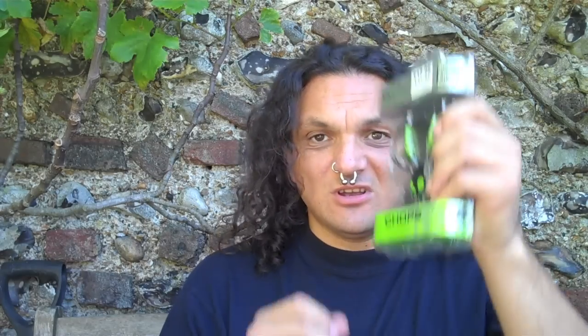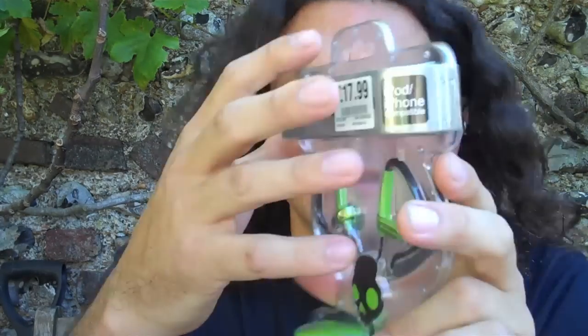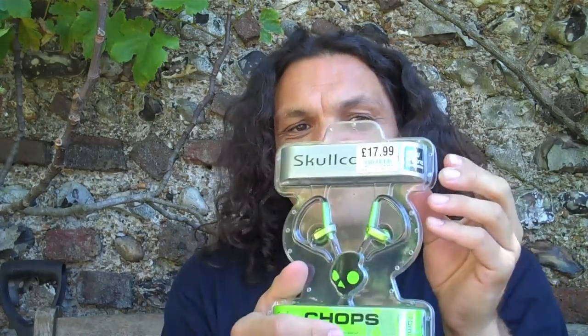Shall I do an unboxing of these now? Well, let's see what we've got. I've heard varying things about Skullcandy headphones. Obviously they have them in the Tony Hawk's Pro Skating Games — they're one of the things you can buy to put on your head to make your skater character look cool. So obviously the kids love them for that.